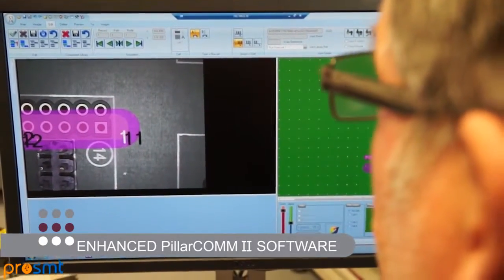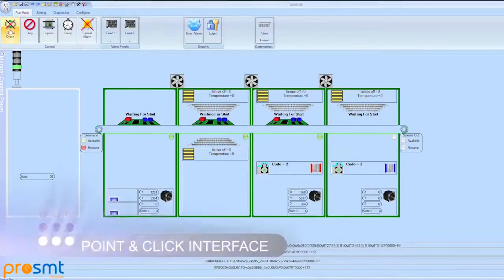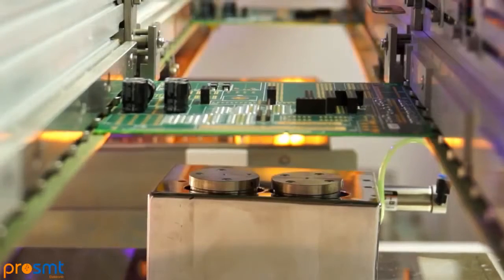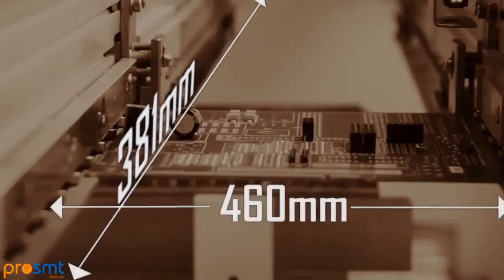Pillarcom offers the operator the ability to create any process program quickly and easily using our proven point-and-click interface in a highly efficient and user-friendly manner. Here is a typical 4-cell system configured to handle PCBs up to 381 by 460 mm.